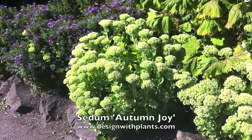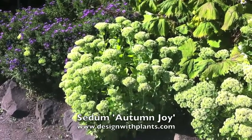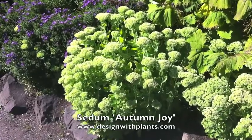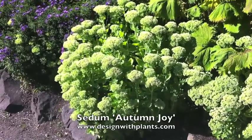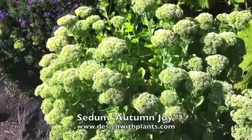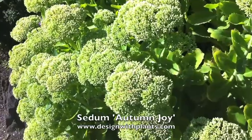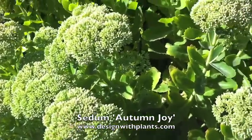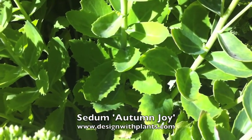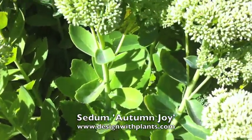In winter these are cut back to the ground, then the plant comes back up and you get nice foliage and compact growth. The size is one to two feet tall and wide — most of the ones you're looking at here are in the 16 to 18 inch high range and probably the same width. I would be planting these 16 to 18 inches on center in a garden design.